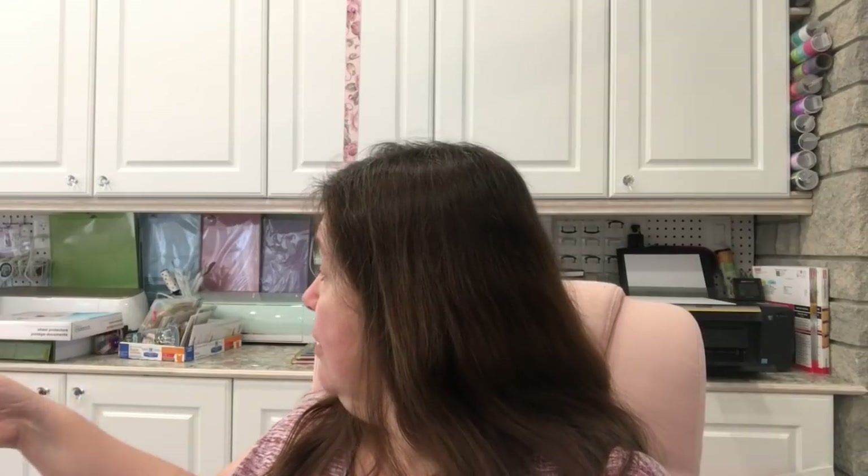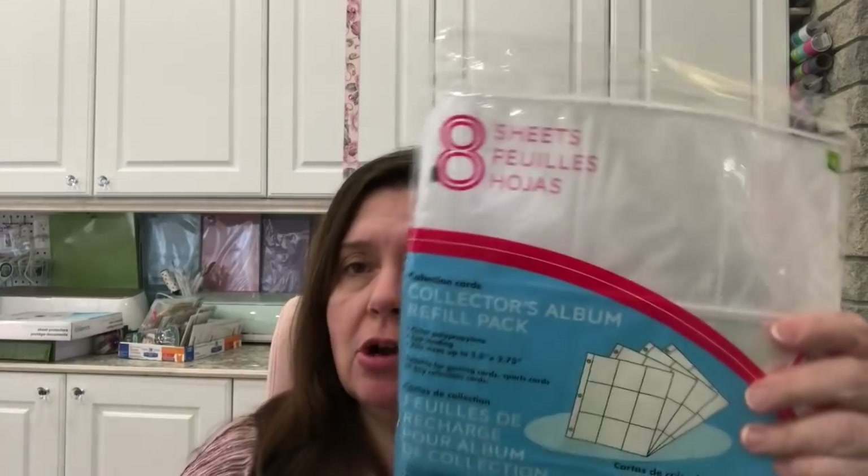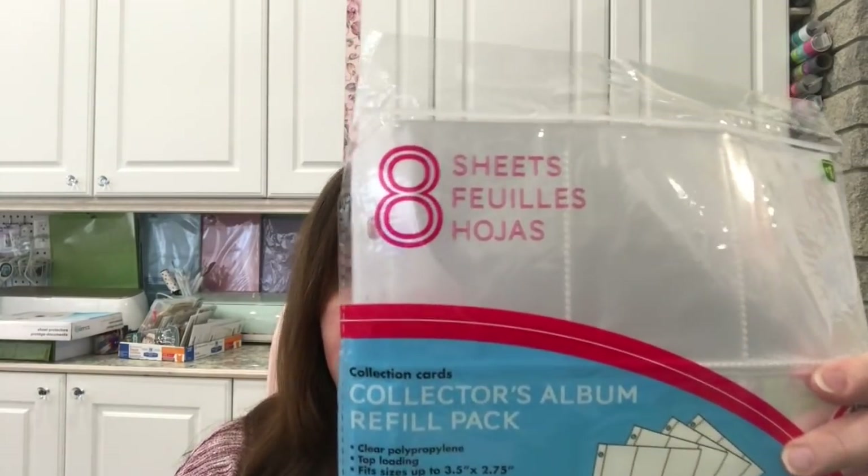I've been using a ton of sheet protectors, so I picked up an extra package of 50 for three dollars — not sure it's the best deal, but it was faster than going to Staples. I also got another package of collector's album refill packs — the baseball card type — which I'm currently using for organizing my stamp catalog, though they're also great for pocket letters.